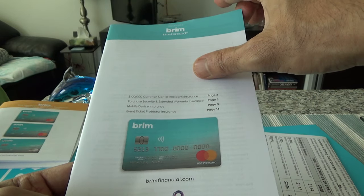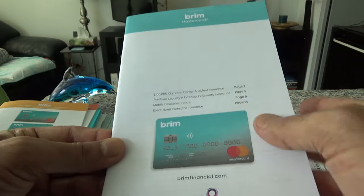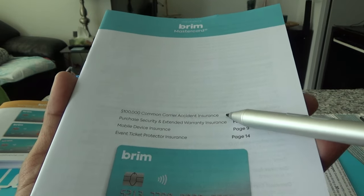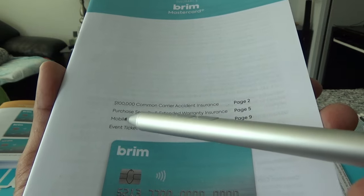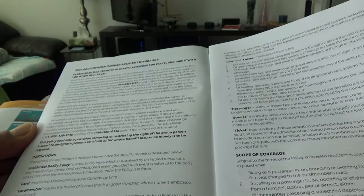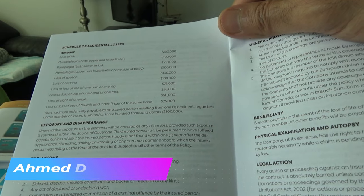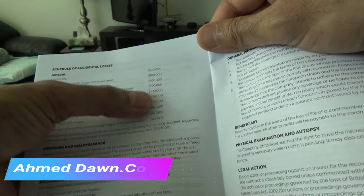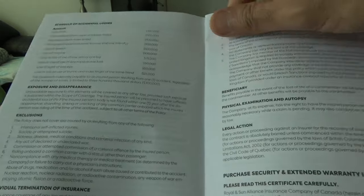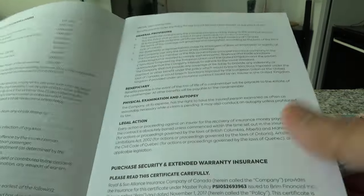Here's an information brochure that looks like it's separated specifically for the Brim Mastercard. Although this is a free no annual fee credit card, you get $100,000 common carrier accident insurance, purchase security and extended warranty insurance, mobile device insurance, and even ticket protector insurance. The common carrier accident insurance covers loss of life or accident, starting at $100,000, with lower amounts for partial injuries — not bad for a no annual fee card.